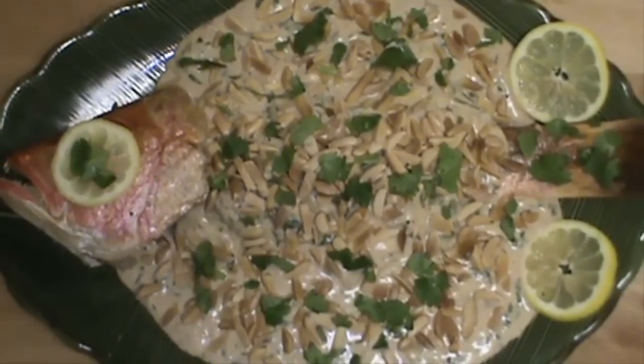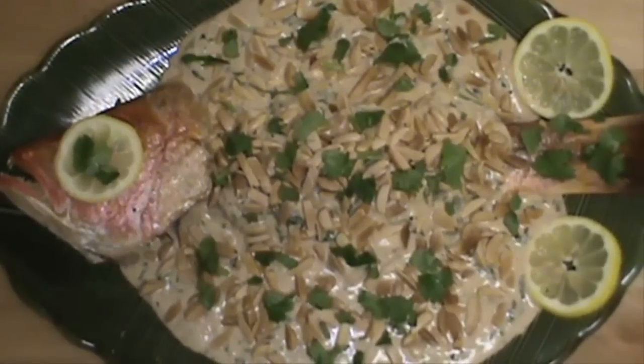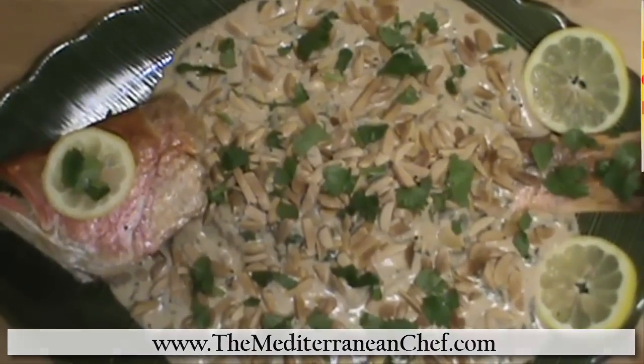Spicy fish! I hope you do enjoy it and make it for your family and friends. Don't forget to visit our website for more healthy, delicious recipes. Enjoy!